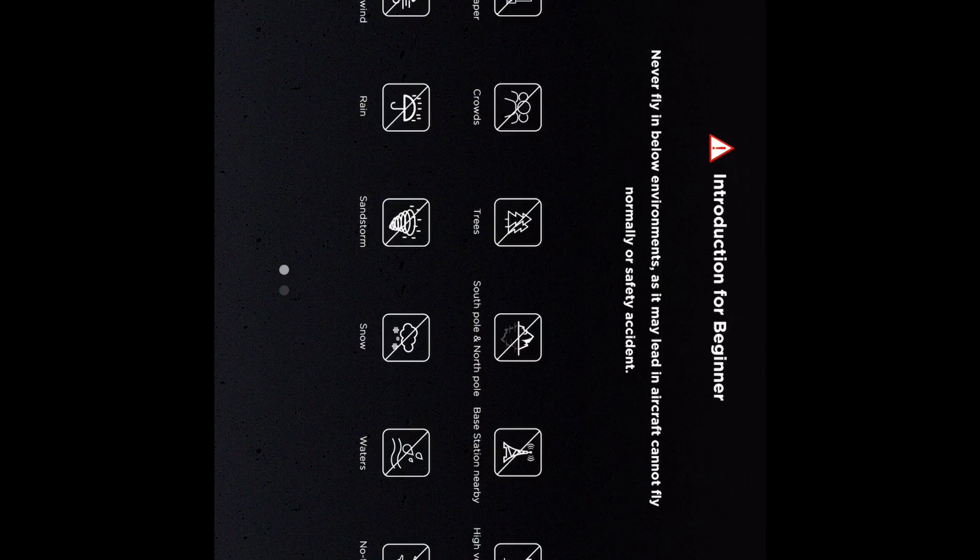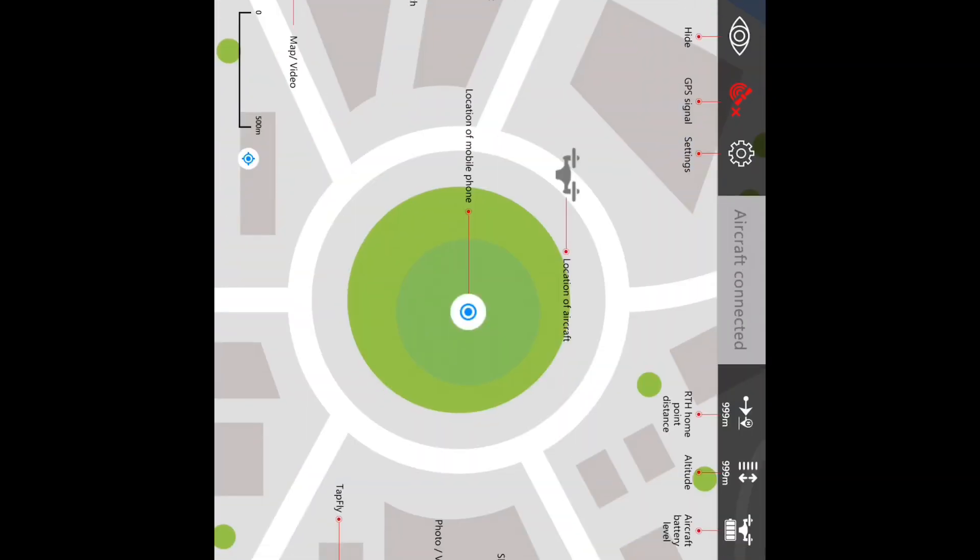You'll see an introduction for beginners — sorry, the image is sideways — and it gives you all the restrictions on where you should not fly and what you should not do during flight. If you hit Next, it shows you an annotated diagram of all the different icons in the app, which is pretty impressive. I'll touch on that in greater detail in another video. Then hitting Next takes you to where you can start seeing images from the drone.